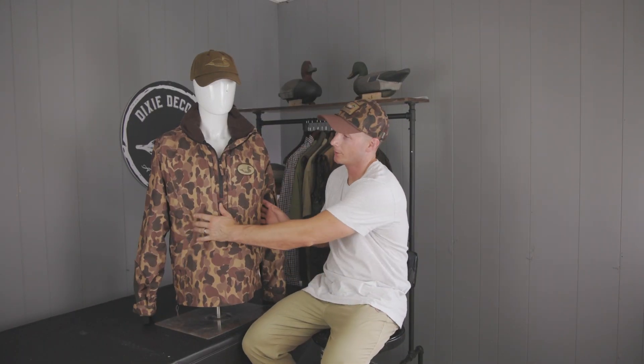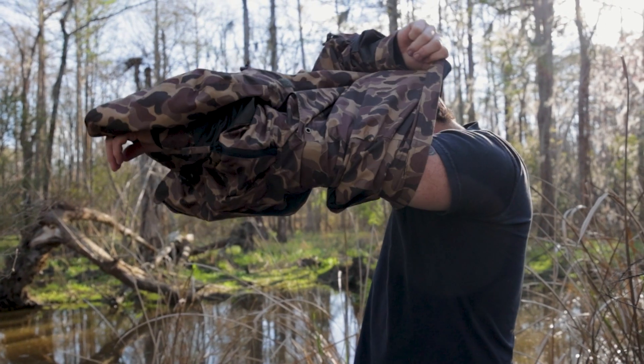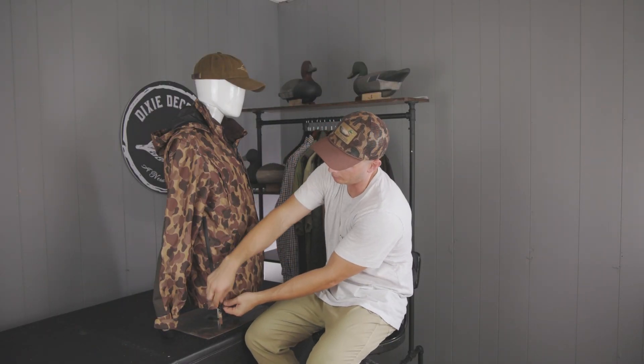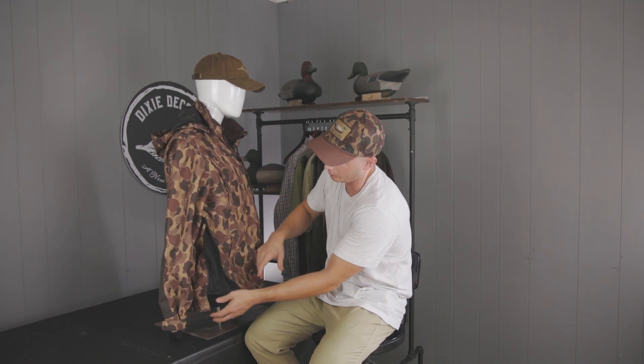Among all the other features, what we're really proud to introduce is this rip-down zipper. As you get through a pullover, we all know the struggle as it fights you to get through, but then it opens up when you get your arms into the sleeves. To alleviate that, we've added this rip-down zipper here that you open up and it expands.